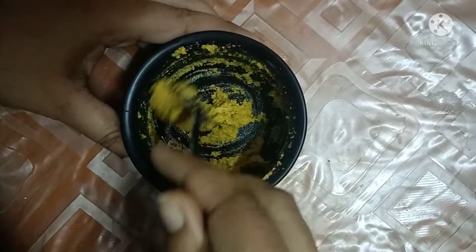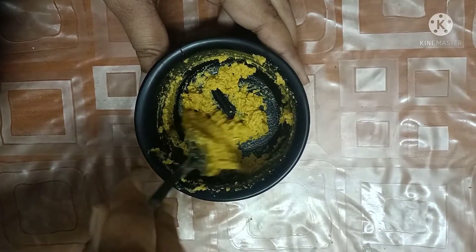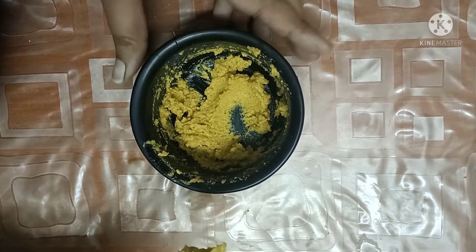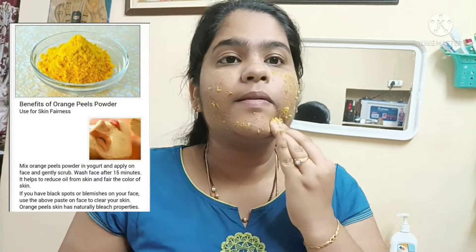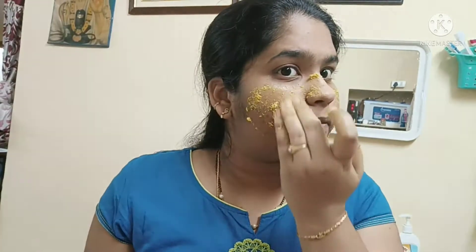Take one small tablespoon of honey and half a tablespoon of curd — this is for one face application. Adjust the quantities based on how much powder you are using. Add the powder, honey, and curd together and mix them well.